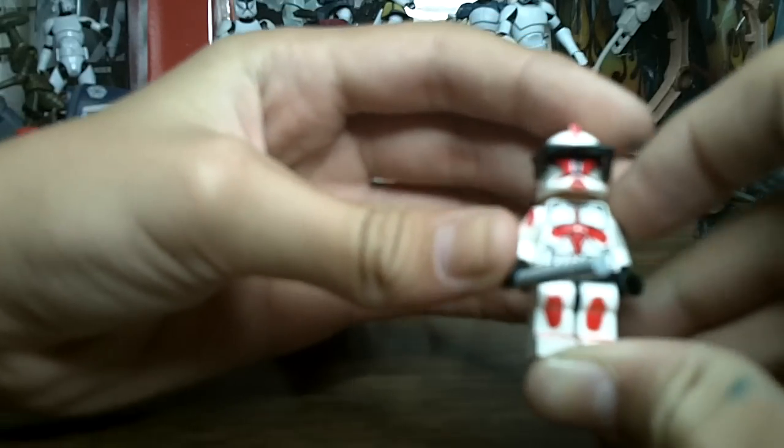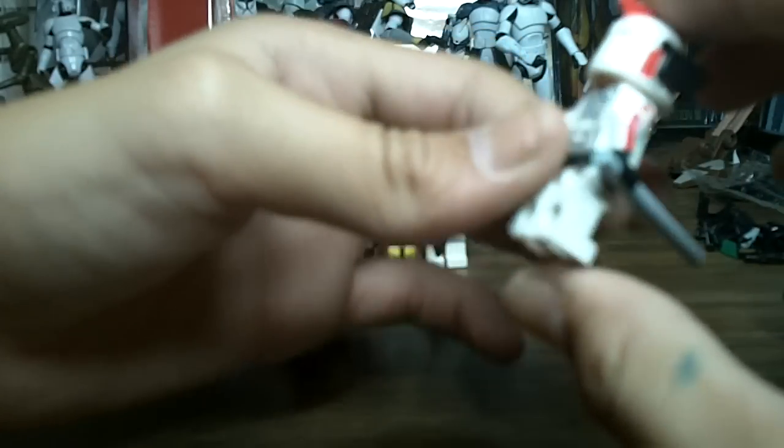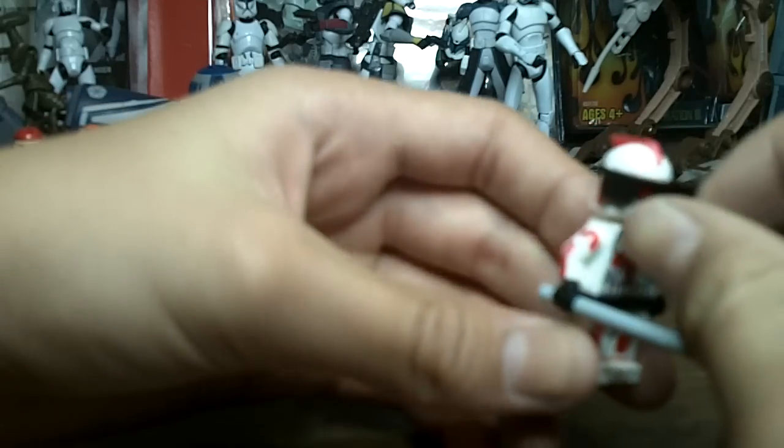Now on to the Riot Control Clone Trooper. This one isn't that great — made completely out of Sharpie in just a couple of minutes. It's not that neat, but it still looks kind of cool to me, so I added it in this video.